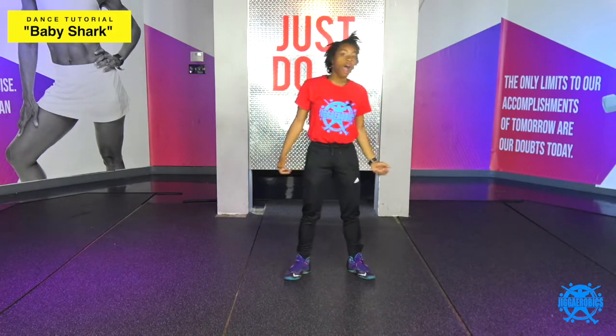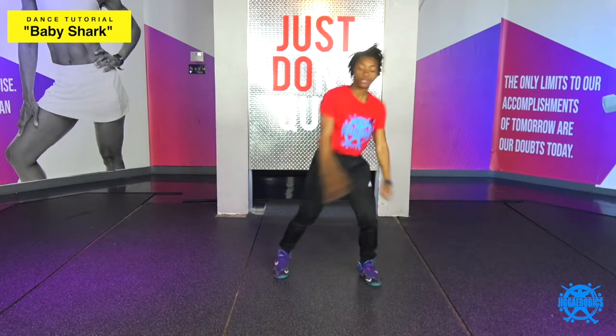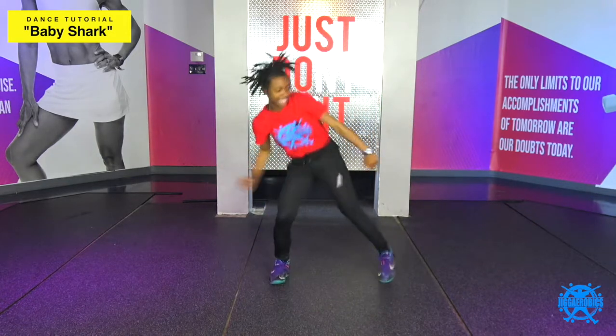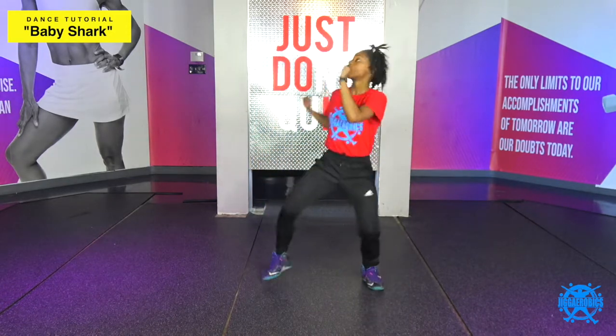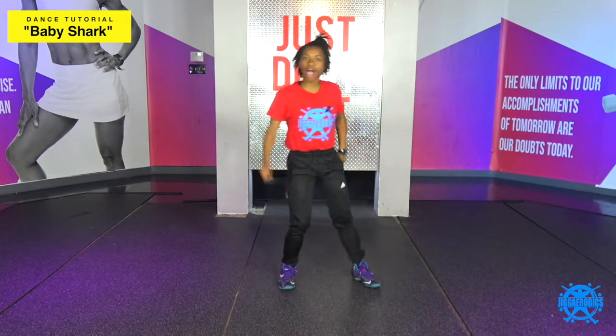So let's try all of that from the top, from the power taps, all right? Five, six, seven — power taps, you're gonna do one, two, three, clap, then five, six, seven — double tap, you're gonna one, two, three, four, to the left, six, seven, eight, all right?